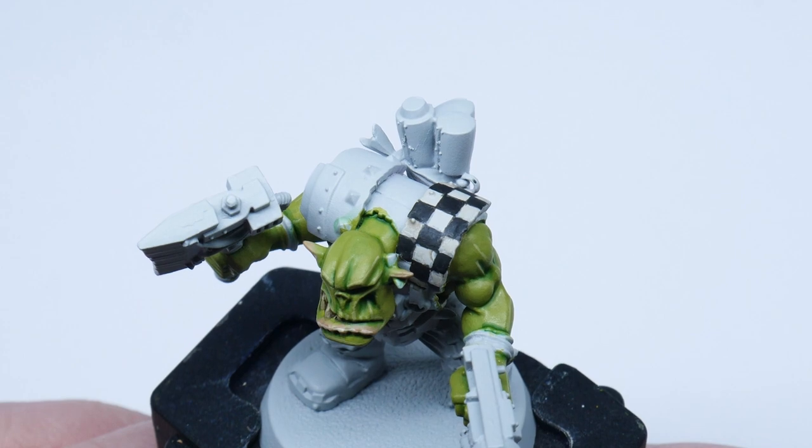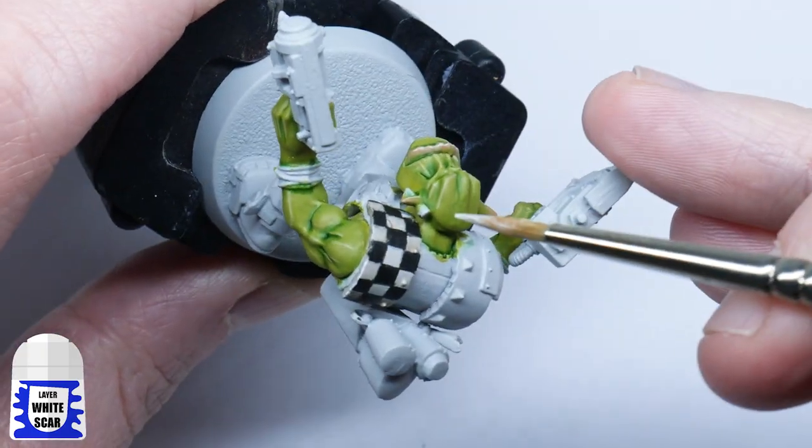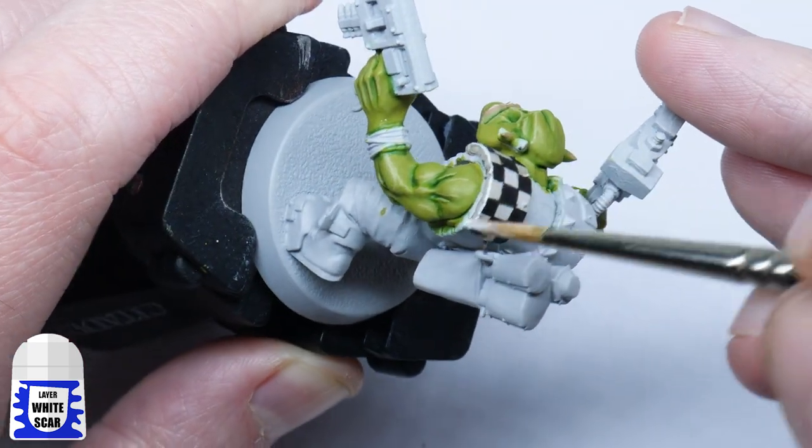Finally, I'll use White Scar to highlight. The easiest thing to do is to just run your brush along any edge next to the pattern. I wouldn't highlight the squares though, as these would just be painted on and wouldn't create any kind of sharp highlight.